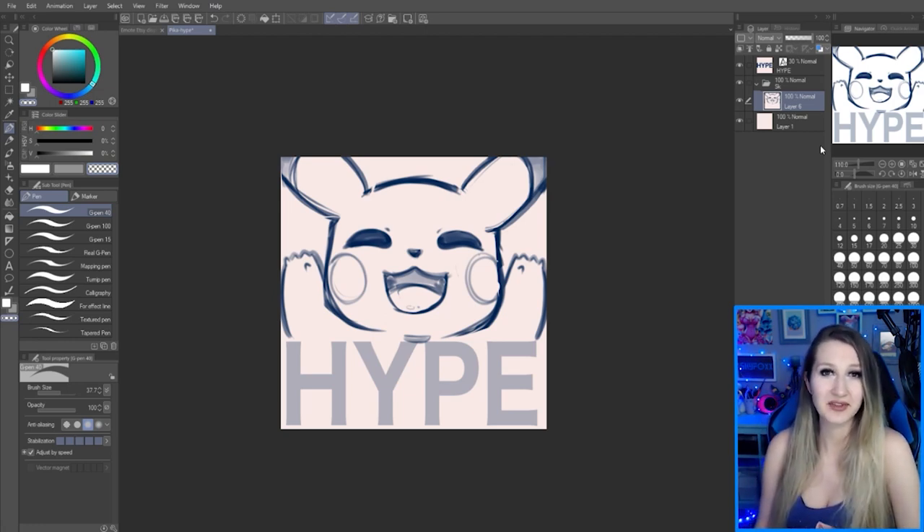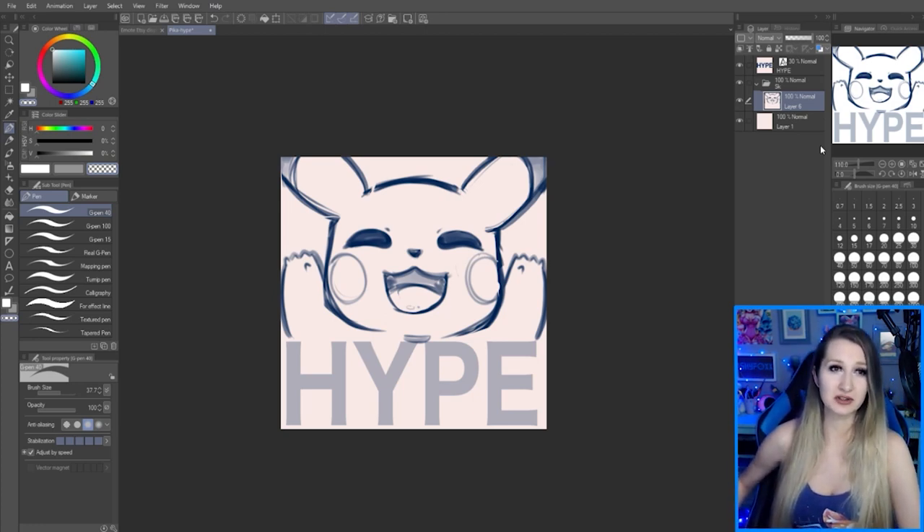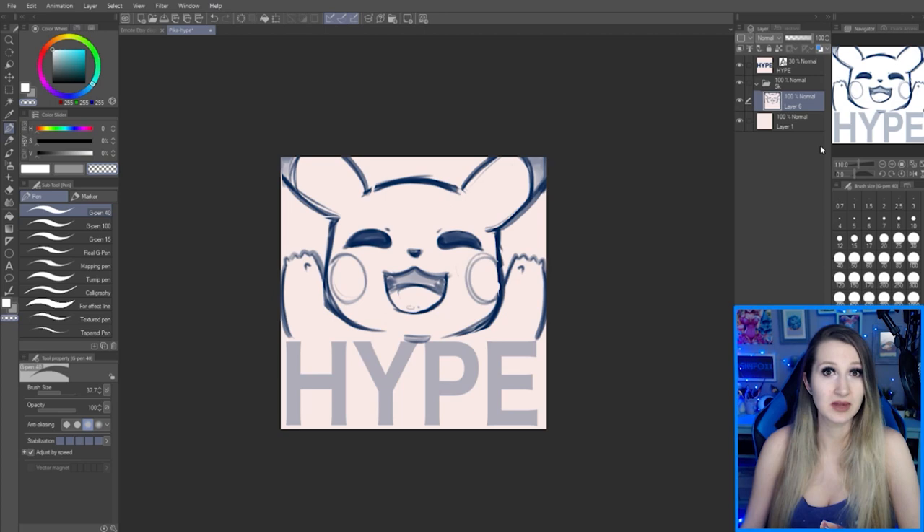Here's a really important thing to note: I still see emotes of this type and still get people asking me for them, but you cannot have emotes that are one letter. For example, an F — people like to make F emotes for fail. Twitch doesn't accept those; they will deny uploading that. So keep that in mind.